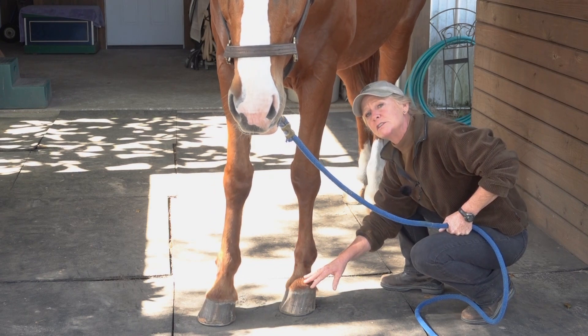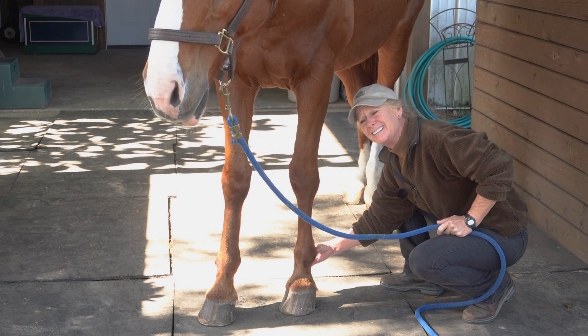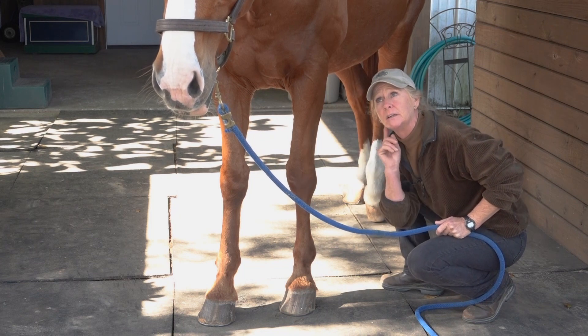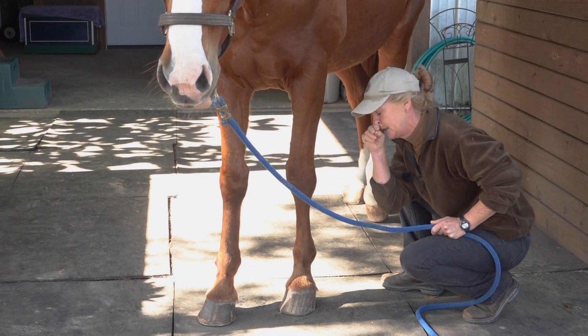If your horse's hoof is absolutely healthy, you will barely — if you can — feel the pulse here. This is not a place to check the resting pulse; that's up under the jawbone to check the facial artery, where you should always feel a pulse.